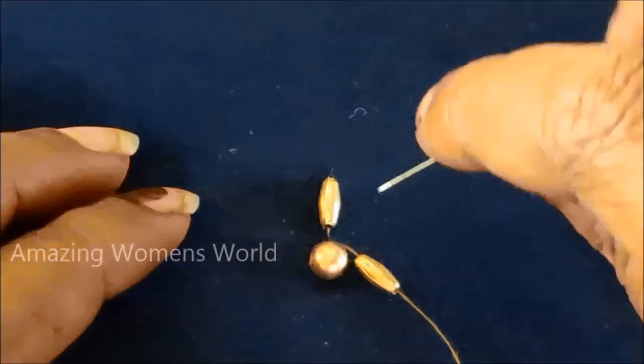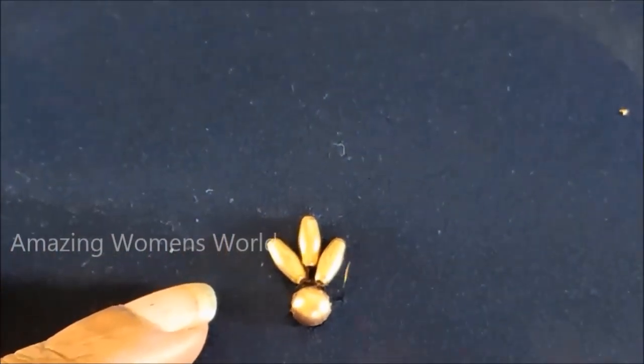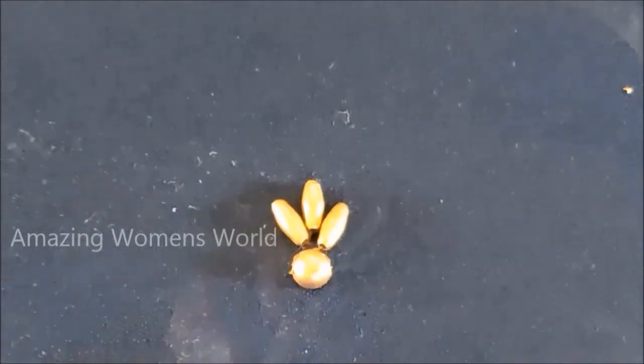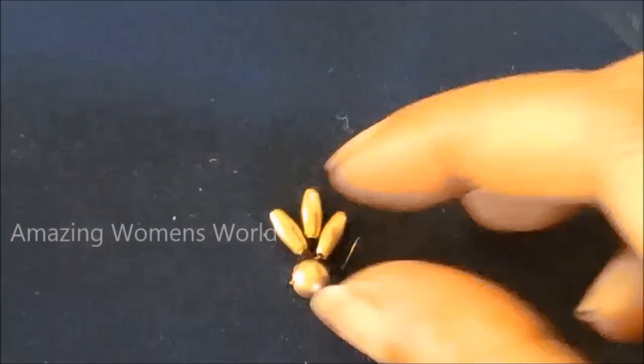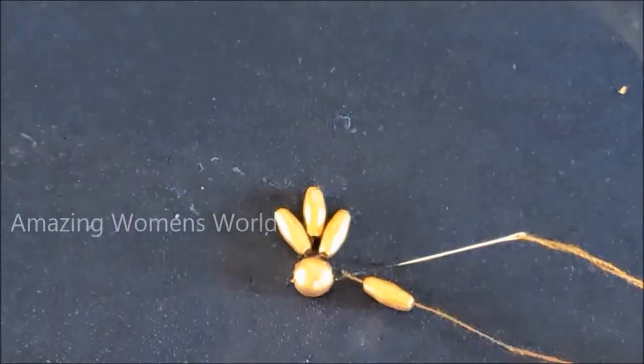Firstly, we have to stitch like that, placing it slantingly on both sides in a shape. This is a super easy, simple design but it looks very heavy, rich, and elegant.